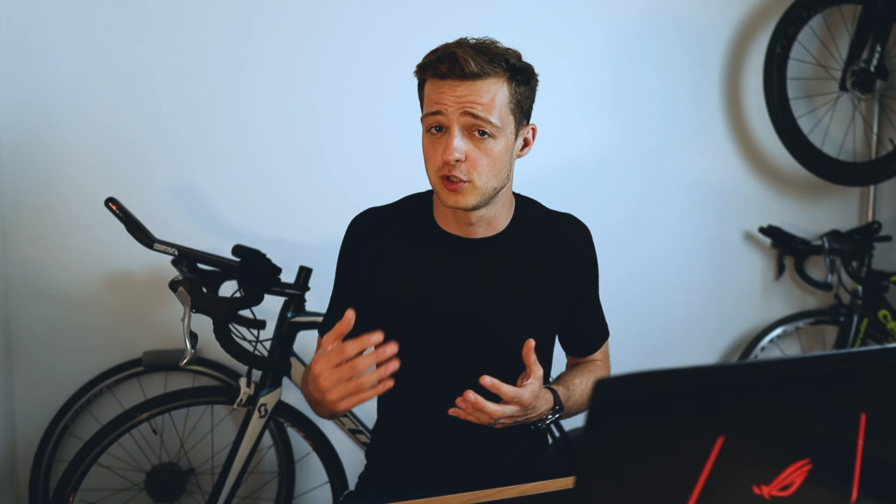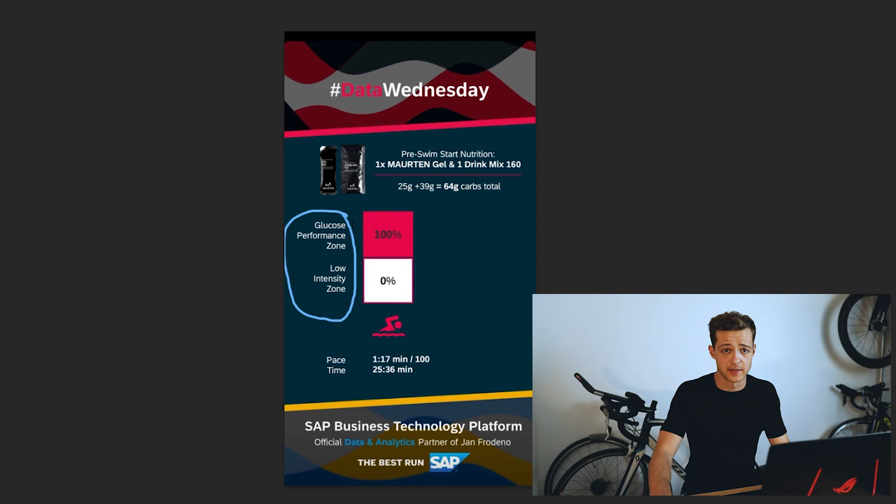I saw Jan post up these photos as part of his analytics with one of his partners called Super Sapiens. Super Sapiens are a company who provide continuous glucose monitoring, or CGM, for athletes who want to try to fine-tune their nutrition. Now, let's have a look at the first photo that he's posted, and specifically this glucose performance zone and low-intensity zone.